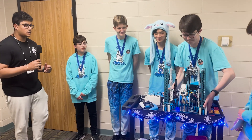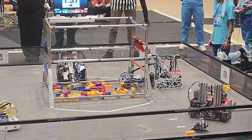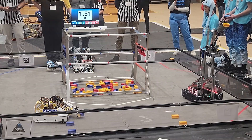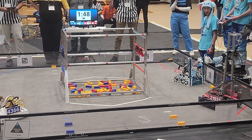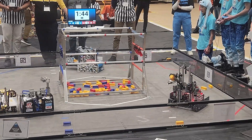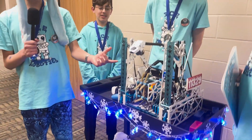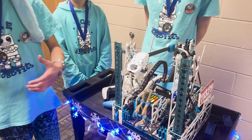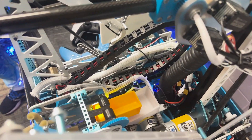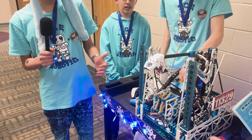This is our extendable intake. As soon as we saw the game we wanted a 'touch it, own it' style intake, and we achieved this with a top-down roller intake with a pass-through. We have a color sensor inside the intake so we can stop samples inside it. Additionally, if the sample is the wrong color, we can simply pass the sample through the intake.